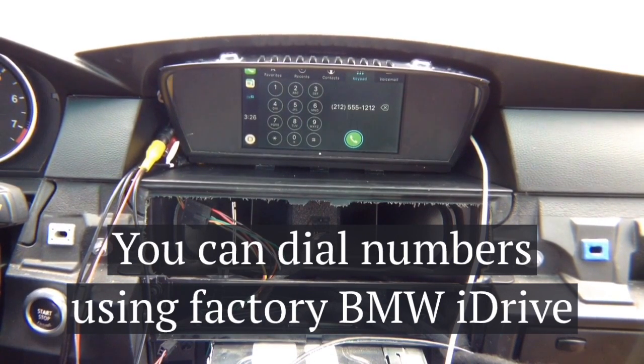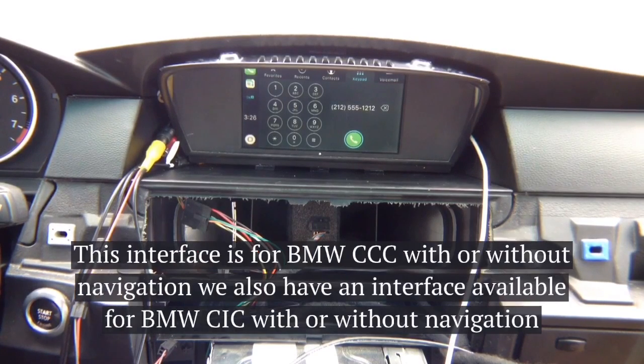So you've got Android Auto on BMW CCC. We make it for all other cars and all BMWs — all makes and models. For newer ones, this particular demo covers BMW CCC 2003 to 2010 radios, and we make it for the CIC as well.